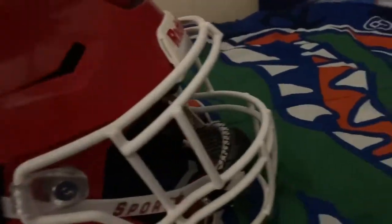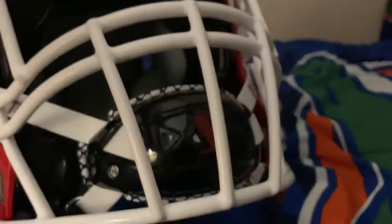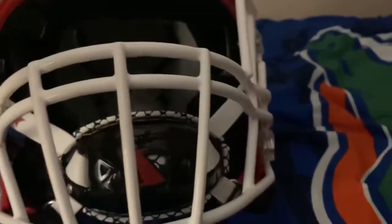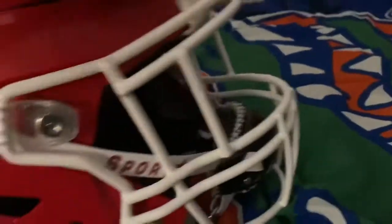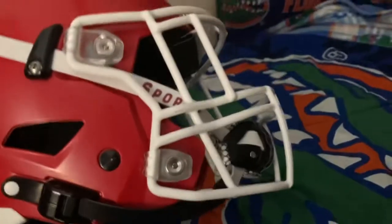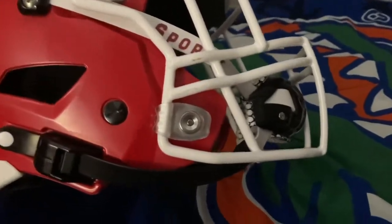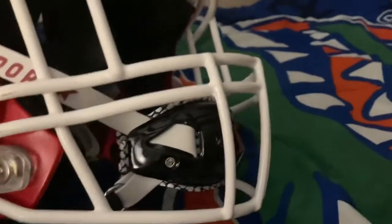So this is kind of a review and why you should buy the Sports Star Victory XD chin strap. I got these in small because I walk around at about 120 to 125 pounds — smaller player. And this right here makes me feel a lot safer.